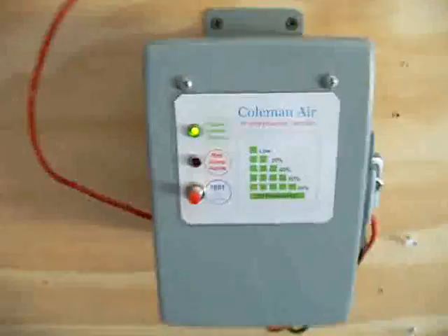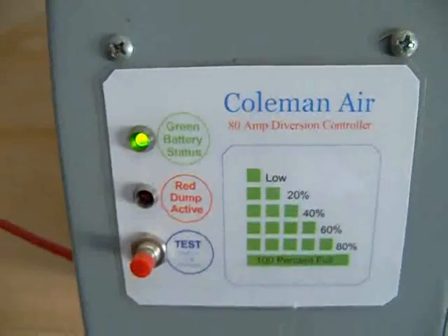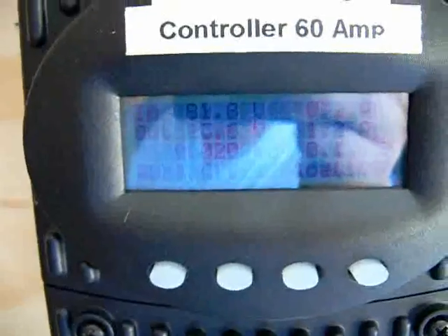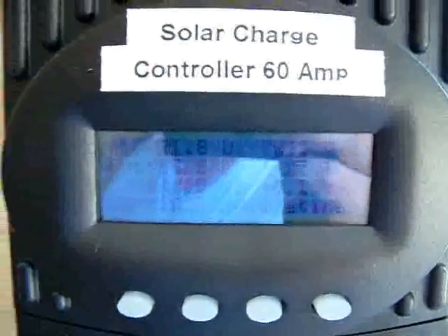My batteries, as you can tell, are really fully charged right now because I don't have anything really going on with those. And if I look at my Outback FM60, it's floating right now. There's almost nothing going on because I'm not using the power at this point.